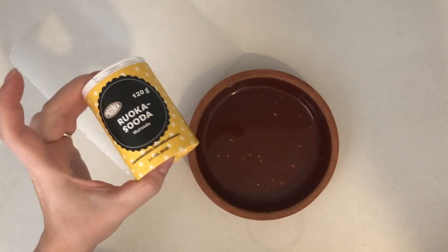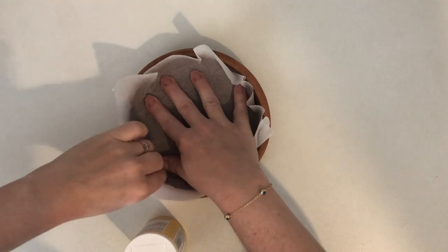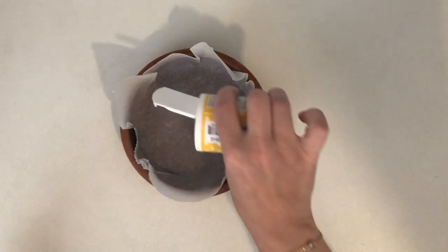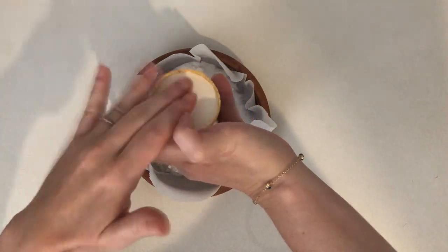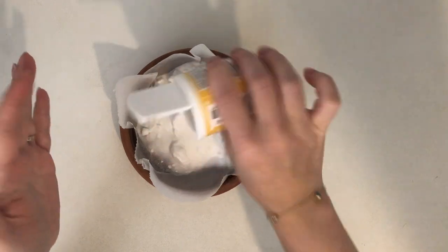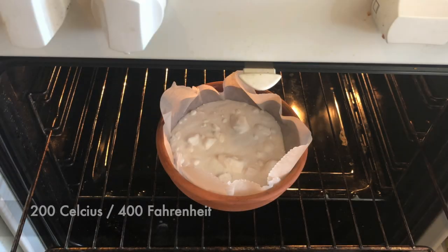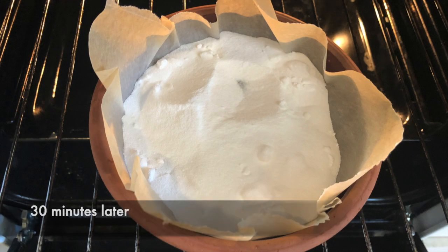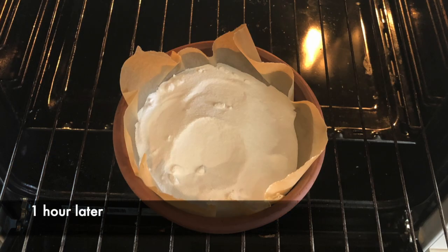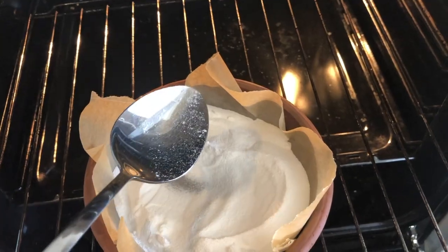Let's start by turning baking soda into washing soda. One is sodium carbonate and the other is sodium bicarbonate, so you need to evaporate the water out of the baking soda. I put it in an oven-safe dish with paper lining underneath, then bake it at 200°C (400°F) for an hour and a half. During baking, the water evaporates and it becomes a more grainy, slightly darker white color.